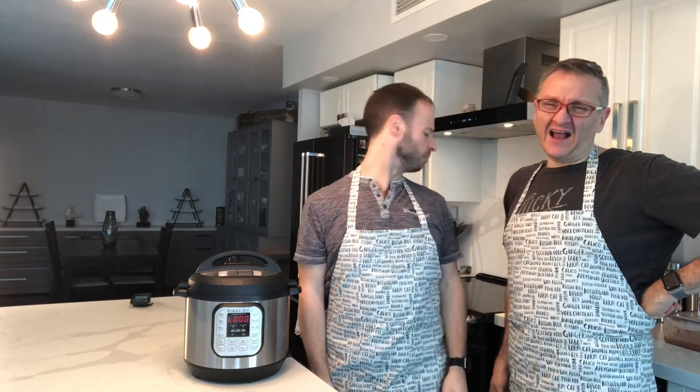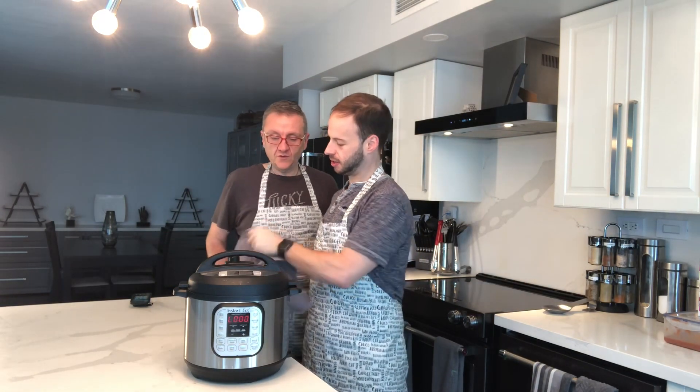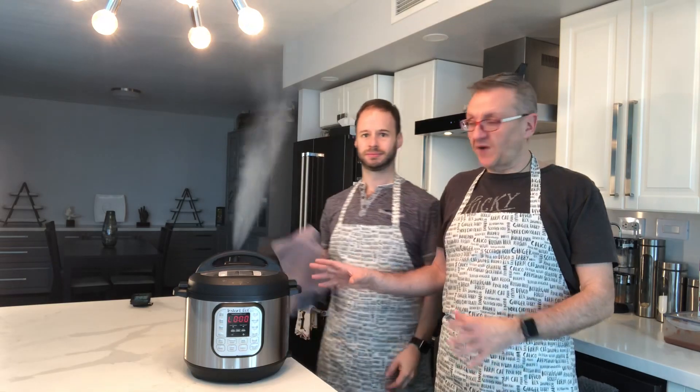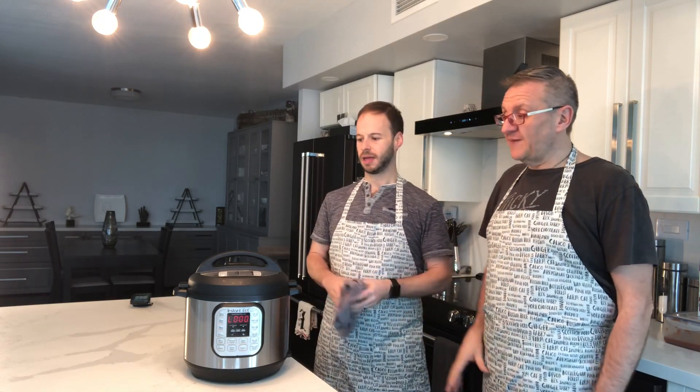So now what we usually do is turn it to venting. I use a cloth because I don't want to burn myself. We use our oven mitts as well. We also leave our Instant Pot on the counter away from our cupboards because we don't want the steam to damage the wood. This is extremely dangerous — make sure the machine is vented completely before you try opening it. Basically you're capturing all this heat and pressure inside, and that's what makes things cook faster.